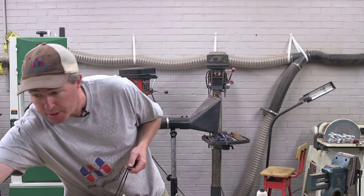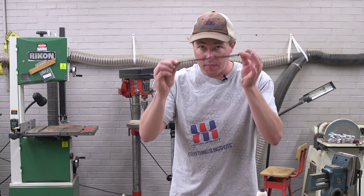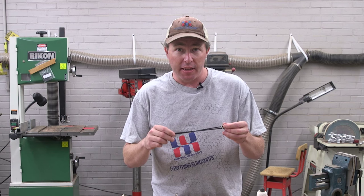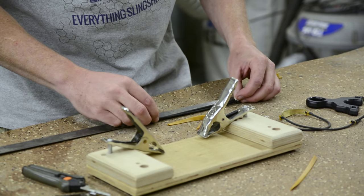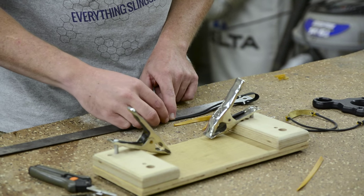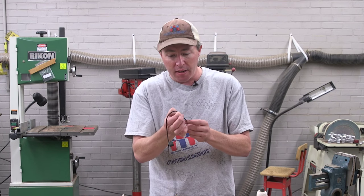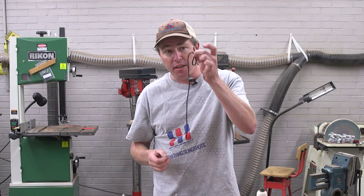I'm going to reach for a ruler here. Right now we've got about nine and a half inches of rubber on the bands, and we want six inches of active length. So we're going to measure out what six inches would look like. I've got six inches here and I'm going to mark that by simply holding it, then bring it around and make a loop at the base of it.